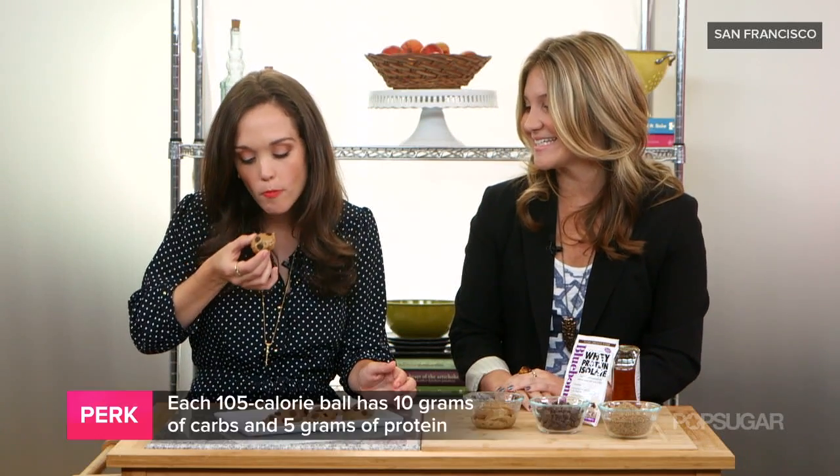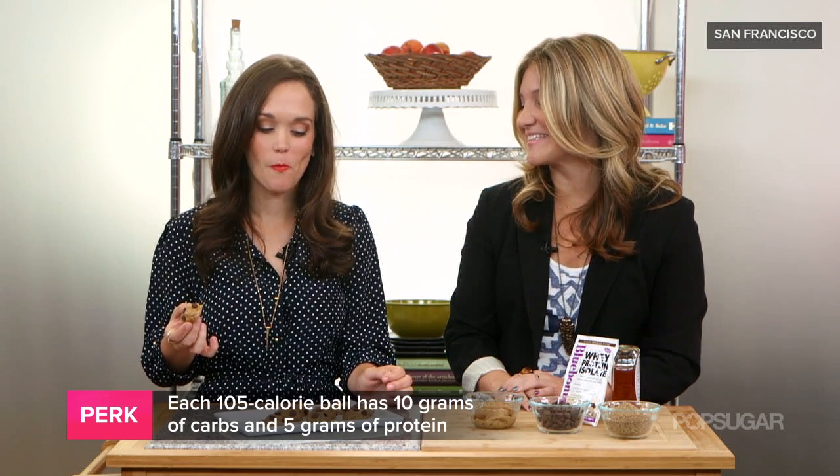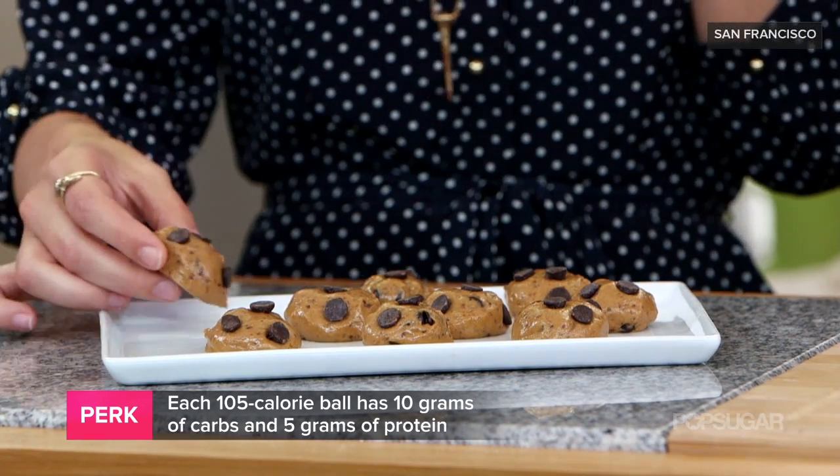Alright, let's taste. Oh my gosh, they're really good! It tastes like peanut butter cookie dough. It's high in protein which is gonna fuel you before the workout, but it's also a great way to satisfy your sweet tooth if you're feeling like you just need a little dessert treat before you go.